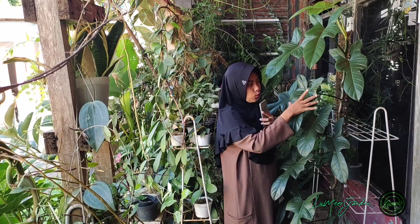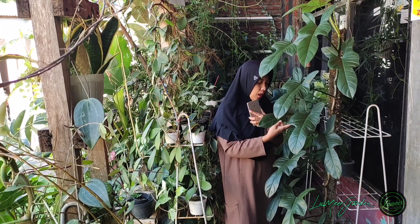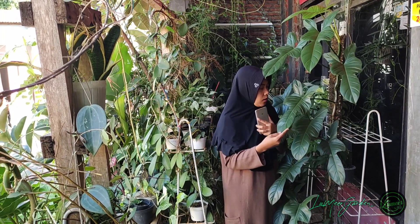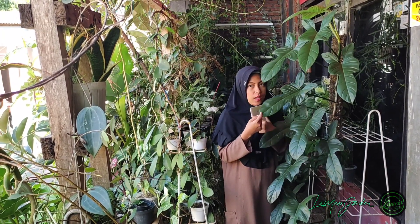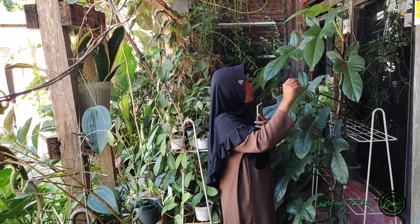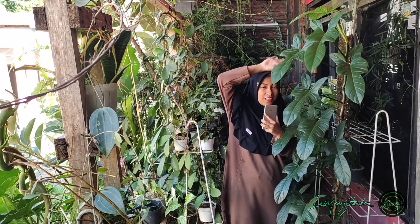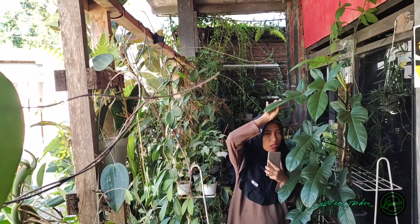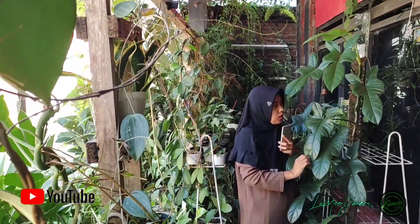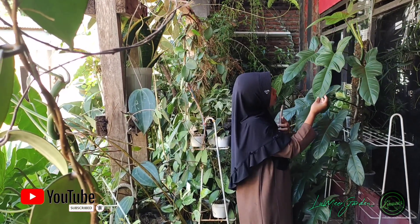Nah, ini adalah bentuk yang udah mature, yang udah tua. Ini dulu aku pelihara umurnya sekitar satu setengah tahunan. Bisa jadi tinggi lebih dari saya nih — udah 2 meter up lah. Bentuknya yang unik ini jadi aku sangat senang sekali teman-teman.